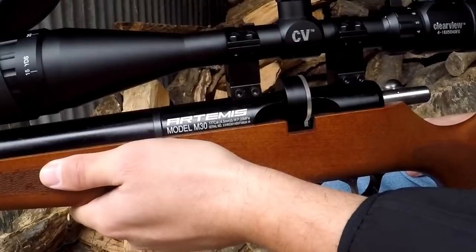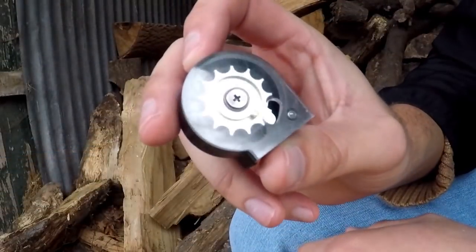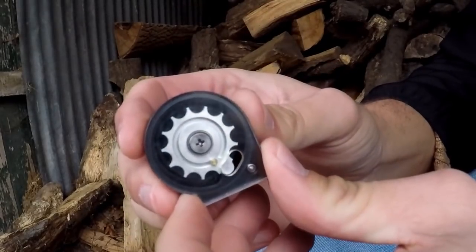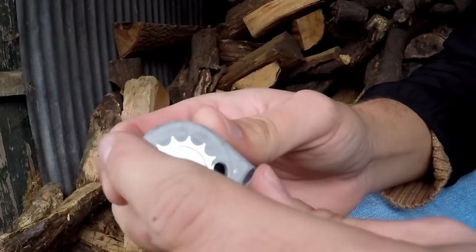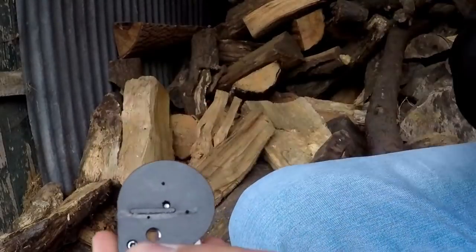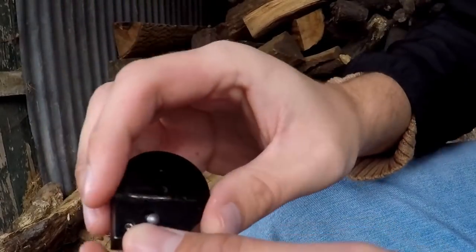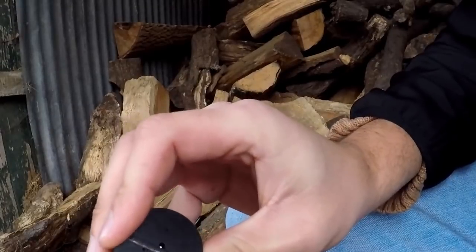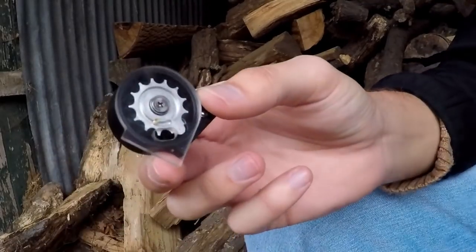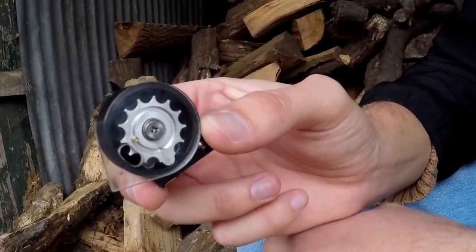Let's get to loading the mag, because these are a bit like the P15 magazines — a little bit different. Here we have the 12-shot self-indexing magazine. Unlike a standard mag where you simply load pellets in the top, with this one you have to spin the mag all the way around, and at the rear of the mag there's a little hole where the pellet will be pushed through. Simply load a pellet skirt-first into the first slot. After that, you simply load the rest of the pellets straight through the top like a regular mag and then you're ready to shoot.